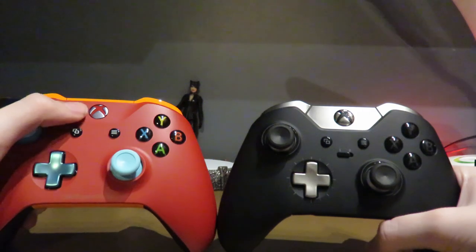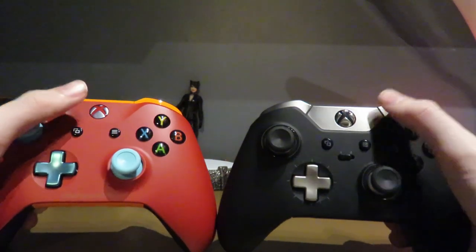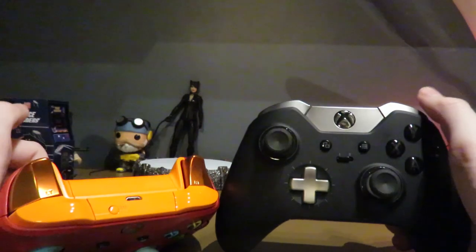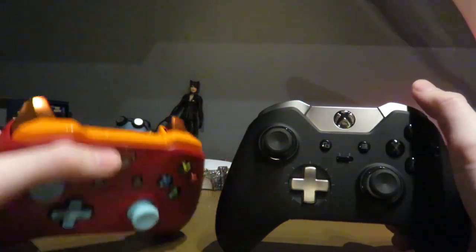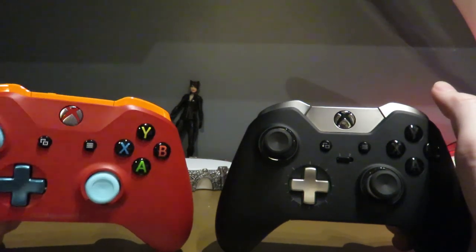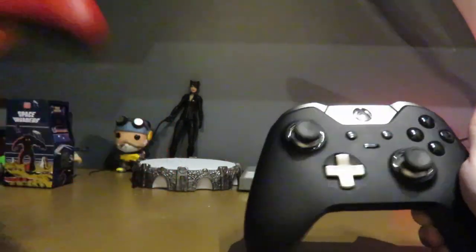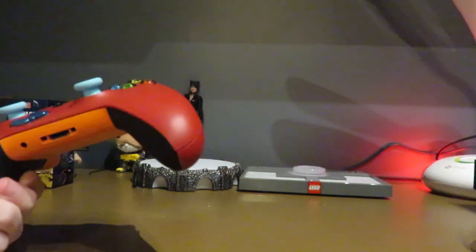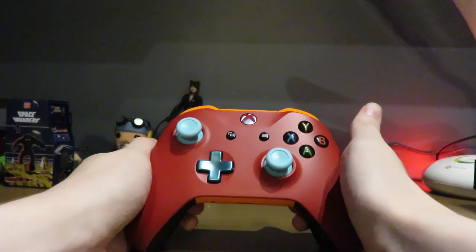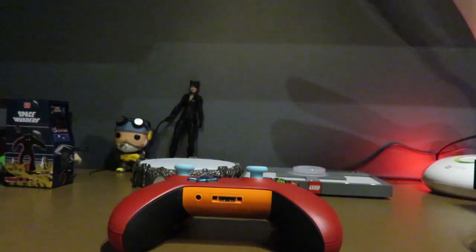The front here is all solid red, unlike the Elite which has stainless steel accents. I went with a metallic D-pad and metallic triggers, plus rubberized grips. I love them so much. That's my Xbox One custom Design Lab controller!